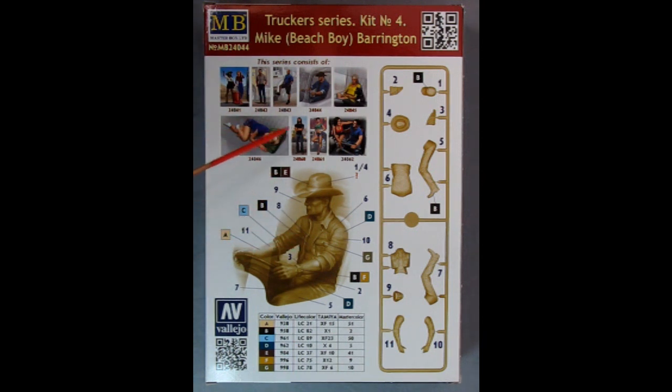Now as we turn the box over, we can see a whole bunch of things on here. This is Trucker Series Kit No. 4, Mike Beach Boy Barrington. So this series consists of these great figures — two girls hitchhiking and a couple of truckers standing by their trucks, and then Mike sitting down here. Mike can also have a passenger, a sleeping passenger in the back. Then we have Holy Roller Jordan Jesus Jamerson right here, as well as some of the other people you will meet in this series.